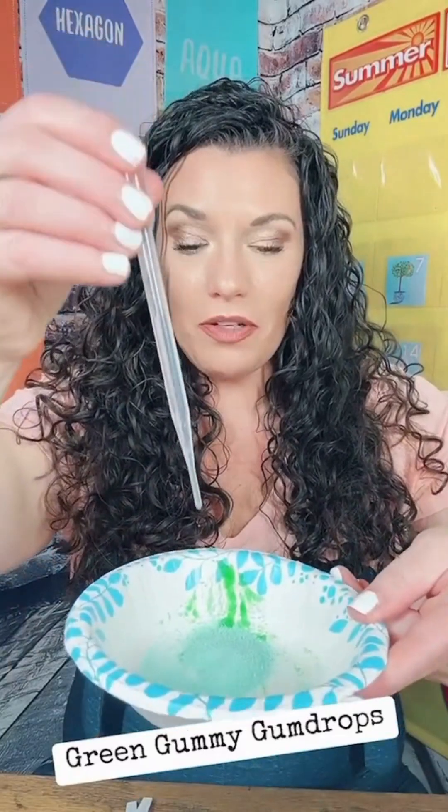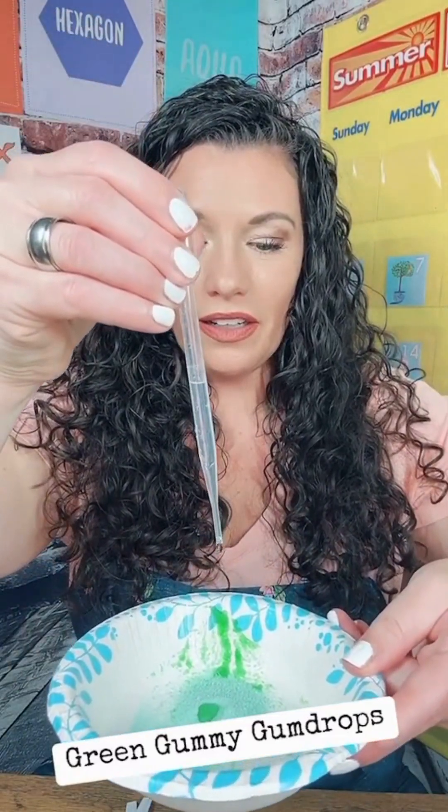We're gonna start with just some regular jello mix and we're gonna pour it into a paper bowl. You can also use a plastic cup or any type of container that's going to allow your students to use a spoon to mix. Then we're gonna add water using an eyedropper to our jello mix — just a couple drops will work — and we're gonna ask our students what changes they're observing.